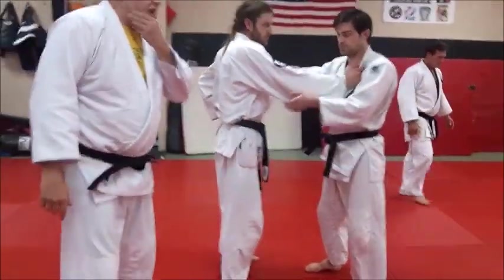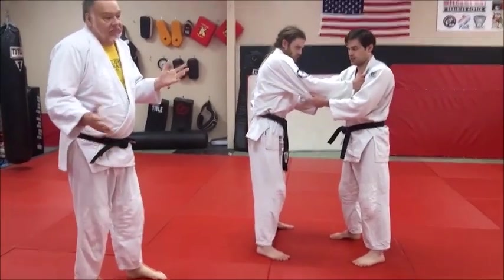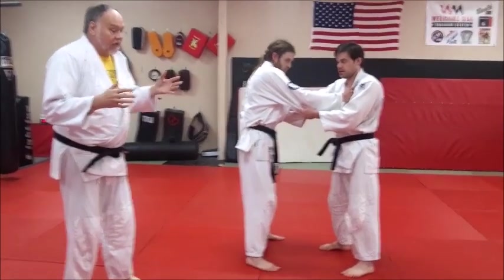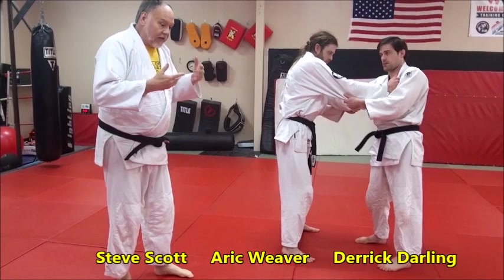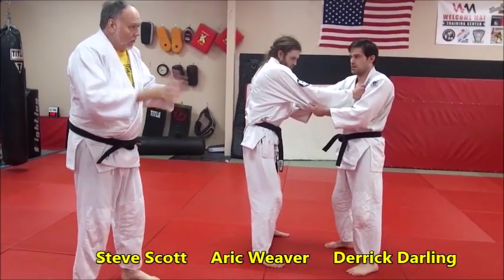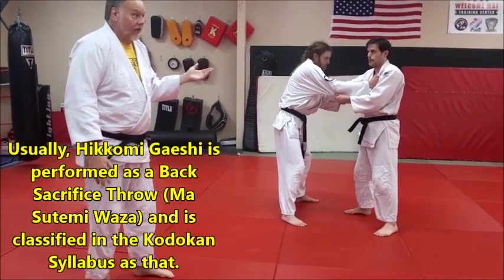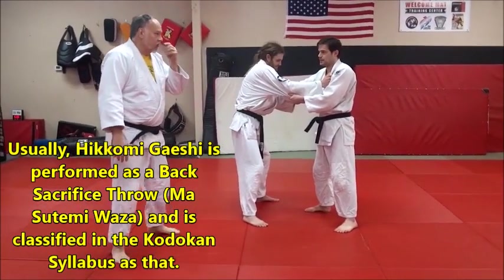We're going to look at another version of Hikomi Gaishi. This is one you don't see a lot, but you should, because it's a great technique with a lot of variations. This is when Hikomi Gaishi is a side sacrifice — instead of rolling backward, you're rolling more, whipping over on the side. It's a big body slam too, so you don't want to take a lot of falls on this. We've got a nice tatami here, so let's use it.